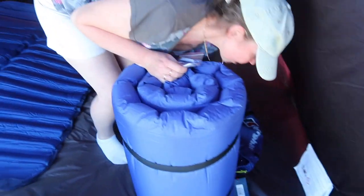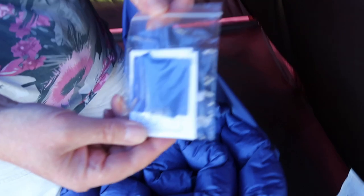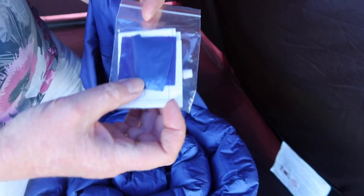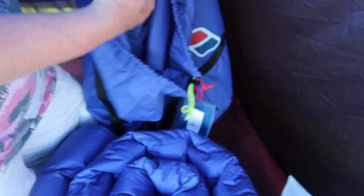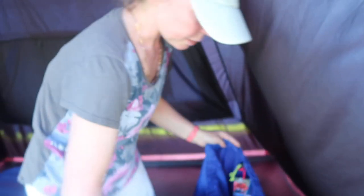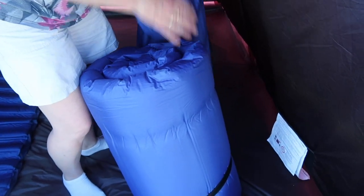Inside, let me show you this — there's actually a little repair kit included. I didn't even notice that before. You've got glue and a bit of the material, so if it rips a little bit you can repair it. Really good. And we've also got these bands — we'll put those back in the bags to keep them safe.